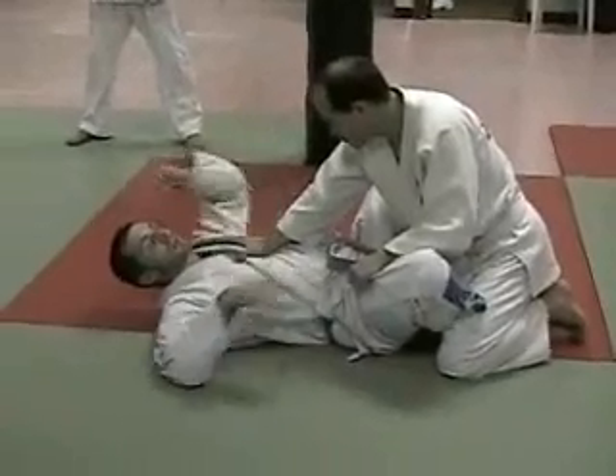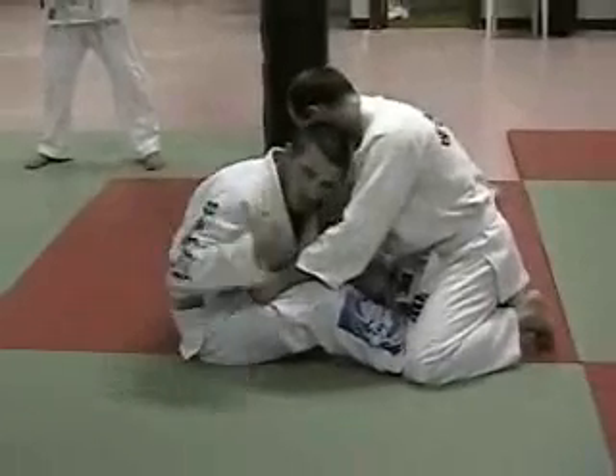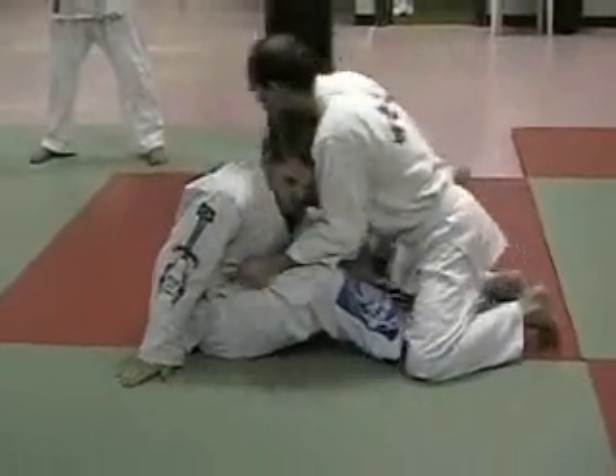Any time I'm in butterfly guard, I want to be sitting up strong. And I'm leaning forward, so even if he does push hard into my shoulders, I'm not going anywhere.